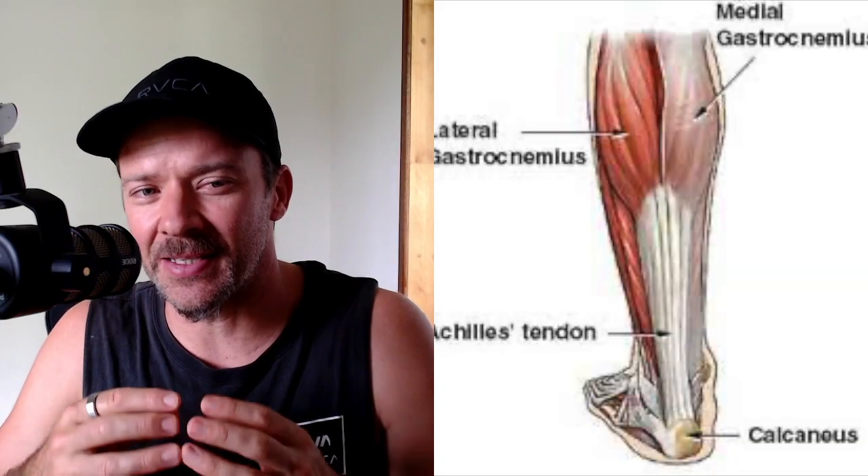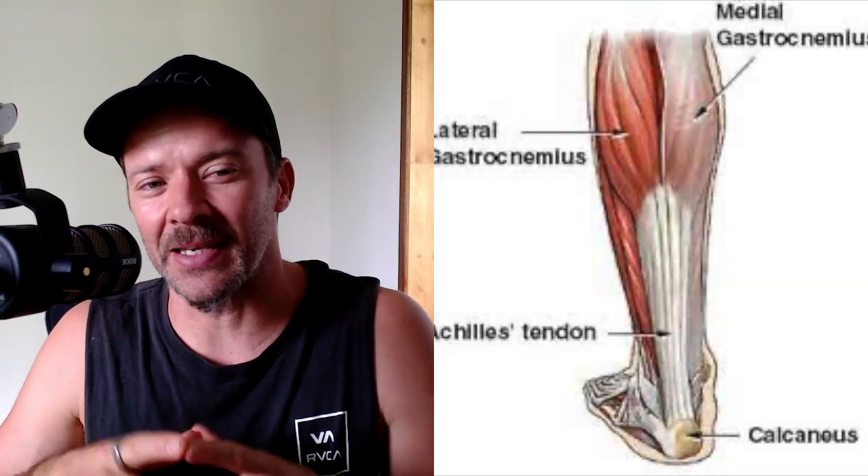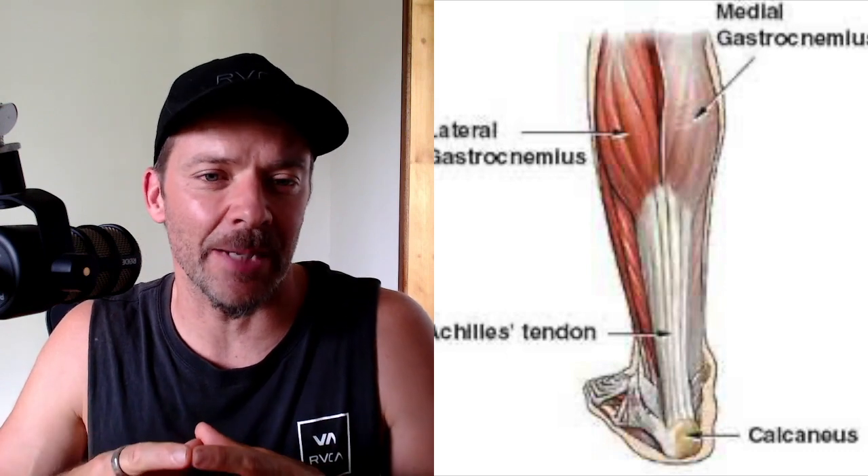The Achilles tendon is the thickest and strongest tendon in the human body, so it's going to take specific training to lengthen it. Calf raises are a really good way to strengthen and lengthen the calf, and we want to look at both straight leg and bent knee calf raise variations to target both muscles.